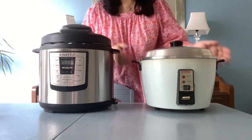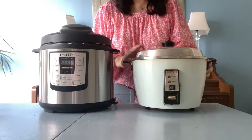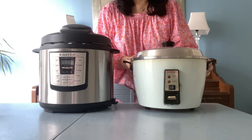Earlier this summer my Datong rice cooker created a loud bang and stopped working, so the hunt was on to find a new one.